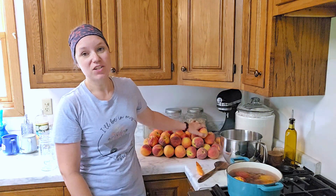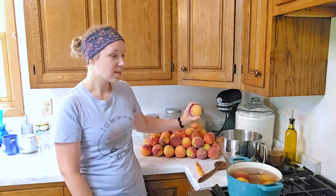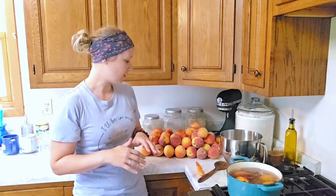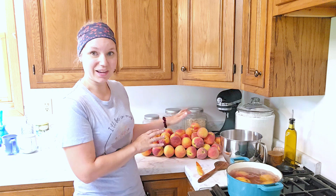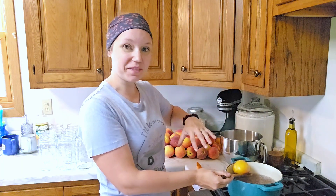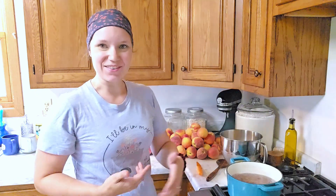When you first get your peaches they might be a little bit firm — I actually prefer it that way, it means you're not going to have bruised and soft ones in the bottom of your box. You lay them out on your counter in a single layer; it takes up quite a bit of space. Give them a couple days and they will start to soften up. These I just moved over from the other counter and now that they're all softened, they're perfect for canning. The ice water will help the peeling even more, and then we'll get the next batch put in the boiling water and try to get a steady rotation going.